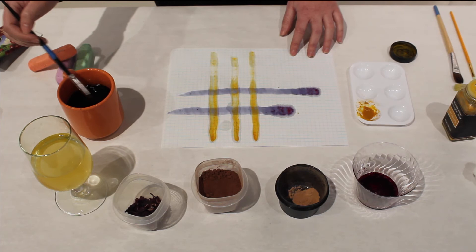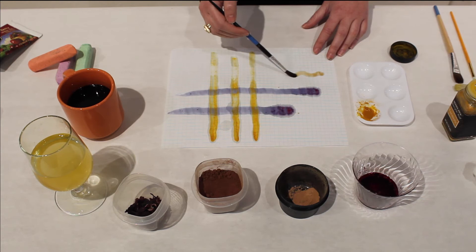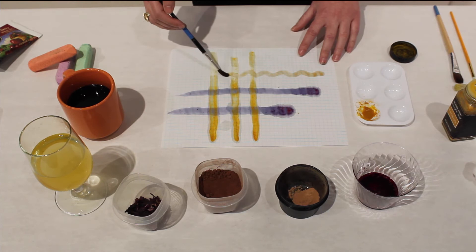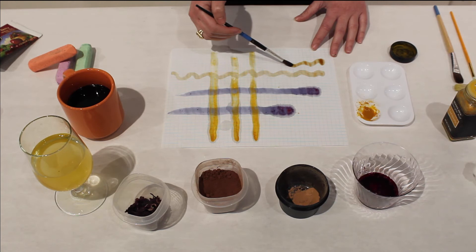Embrace that — come at it like a scientist would, because essentially that is what an artist does. They do a ton of research and they experiment. I didn't actually mean to go in a direction where it wiggles a bit at the beginning, but I like it — I'm going to carry it through. I think it's looking really good. Oh, that puddled a lot — I like that.